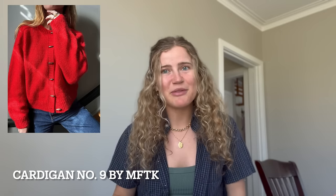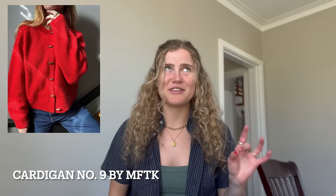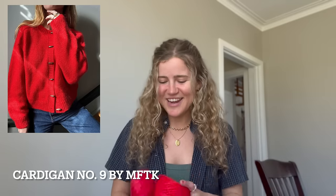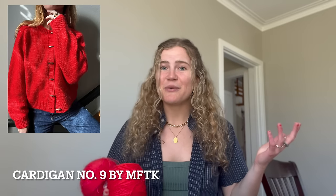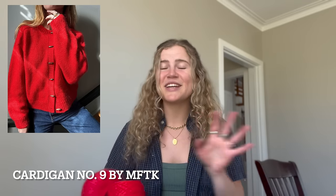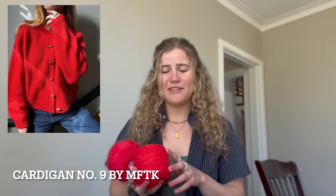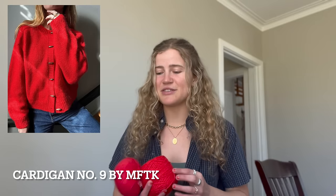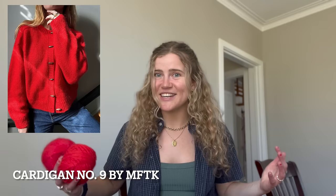The first project I would like to knit is Cardigan Number Nine. I talked about this in my spring knitting plans video — I really love this cardigan, and I have this beautiful red yarn in my stash already. When My Favorite Things Knitwear posted her Cardigan Number Nine, I was like, that is what I'm going to use this yarn for. This yarn has been sitting in my stash for a few years now, and I'm very excited to knit it.